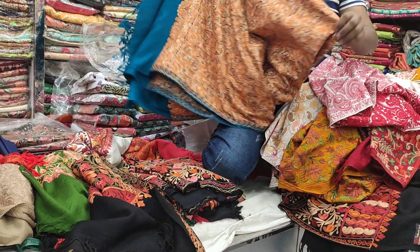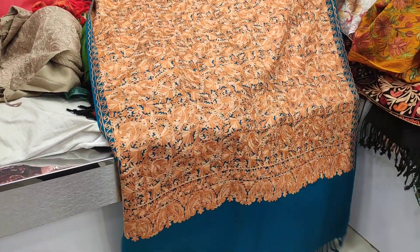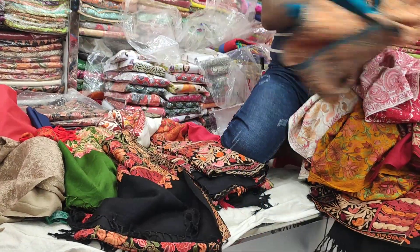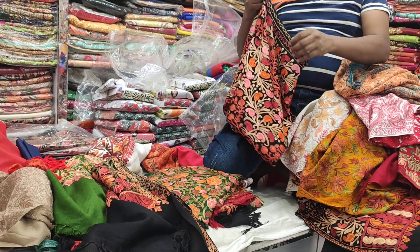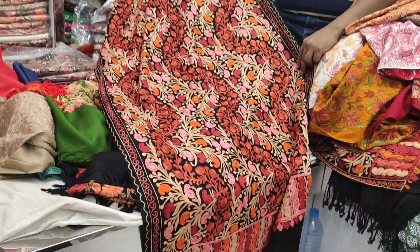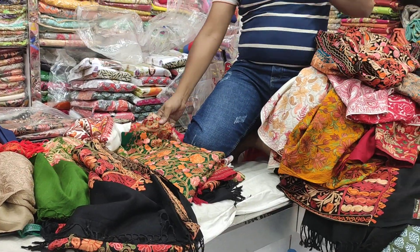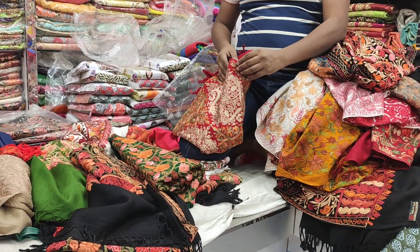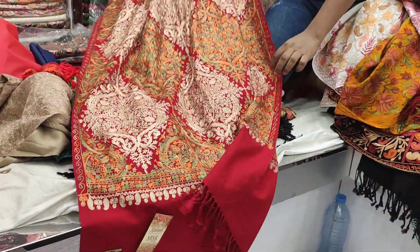I'll show you the colors. Here I'll show you all the colors. So these are some of the colors.